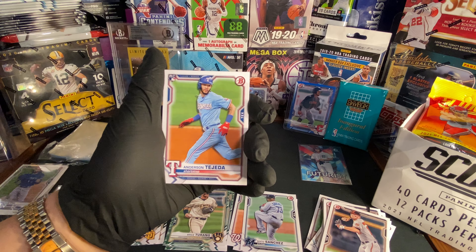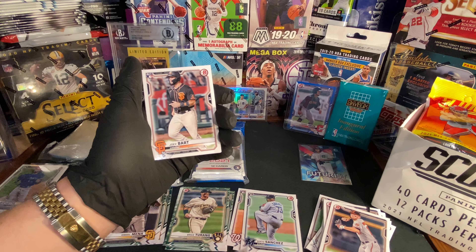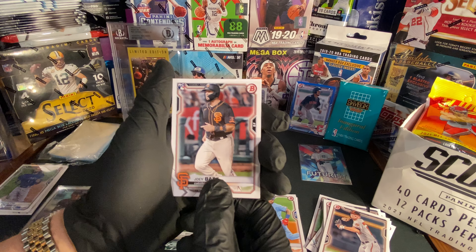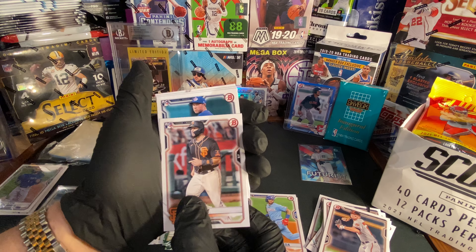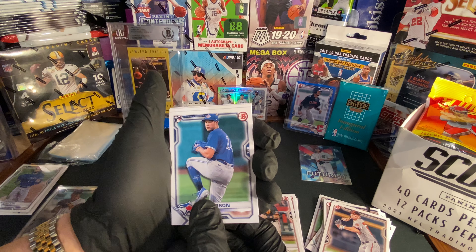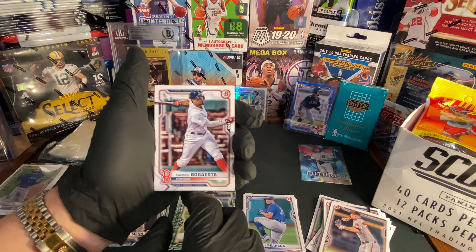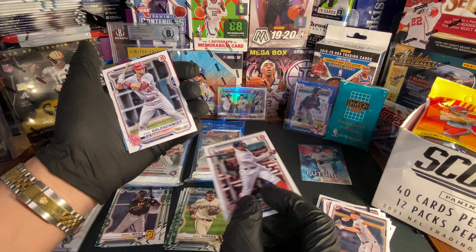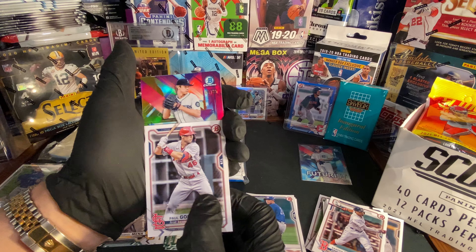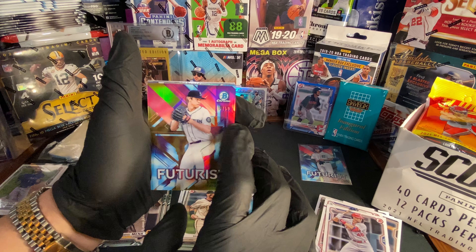First card we got Anderson Tejeda rookie card — sorry, didn't know that was a rookie. We got Joey Bart rookie card. We got Nate Pearson rookie card — holy rookies. We got Xander Bogaerts. We got Paul Goldschmidt. Oh oh — we got Emerson Hancock numbered 9 out of 50!